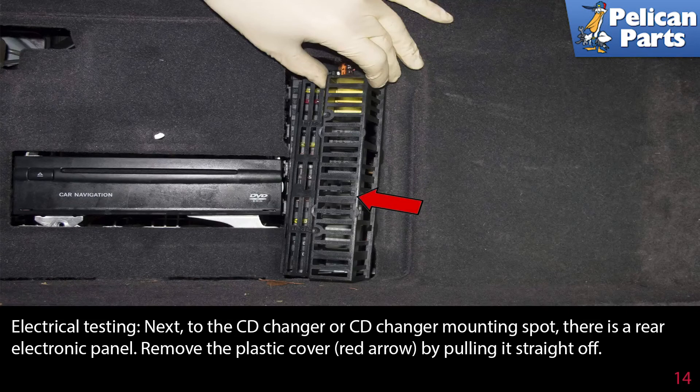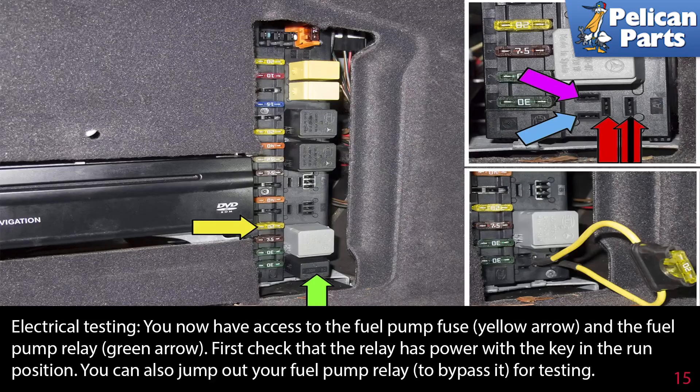Remove the plastic cover by pulling it straight off. Now you have access to the fuel pump fuse, indicated by the yellow arrow, and the fuel pump relay, indicated by the green arrow. First, check that the relay has power with the key in the run position. You can also jump out your fuel pump relay to bypass it for testing.